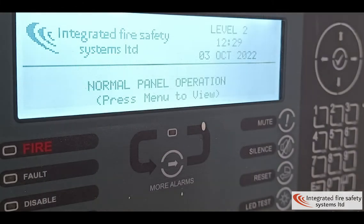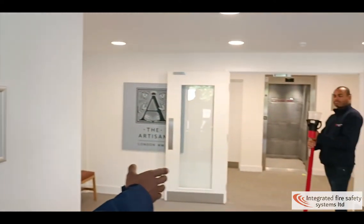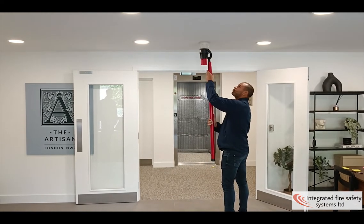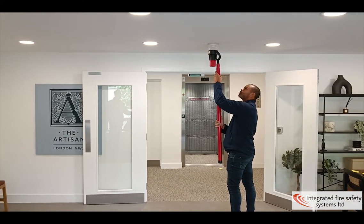Hello, this is the panel in a normal state and Wayne over here has got a signal wave fire detector. Give it a second.